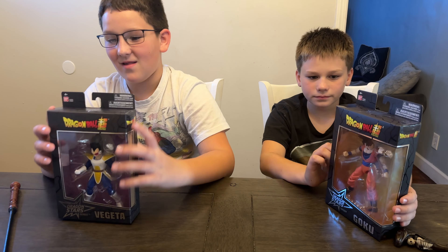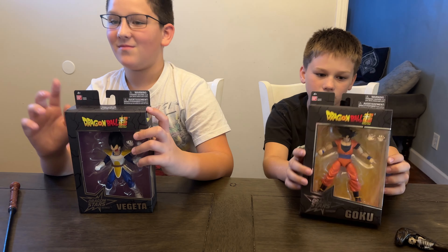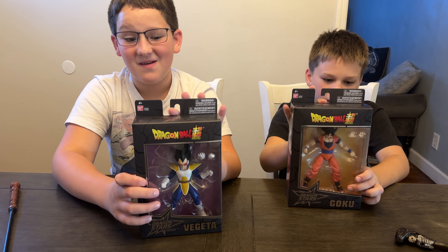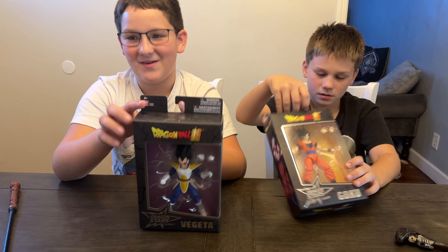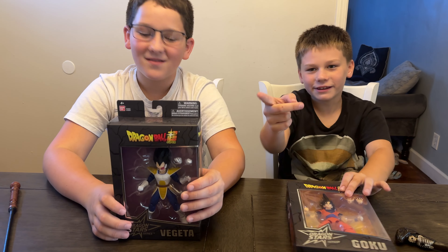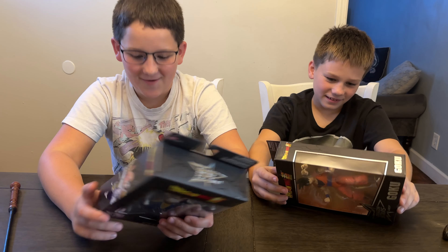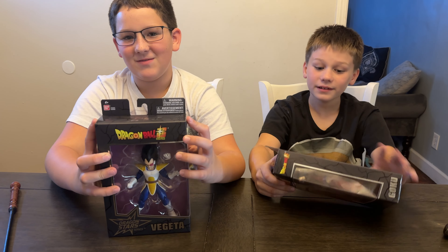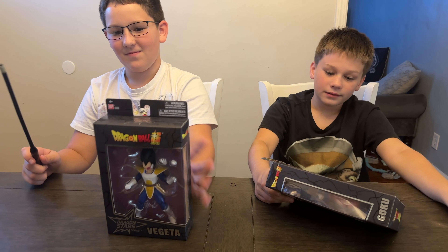Also, this August Dragon Ball had a new movie out in theaters. It might be in some theaters near you, but otherwise it might be streaming or streaming soon. These Dragon Ball figures are an excellent way to celebrate that movie. So thank you so much, Bandai, for setting this up for me. Let's get it open and check it out.